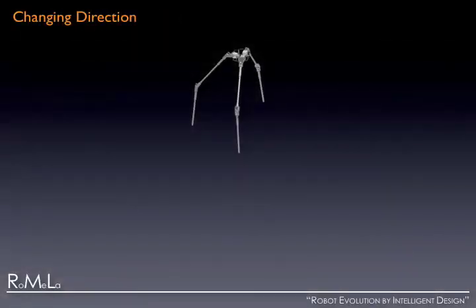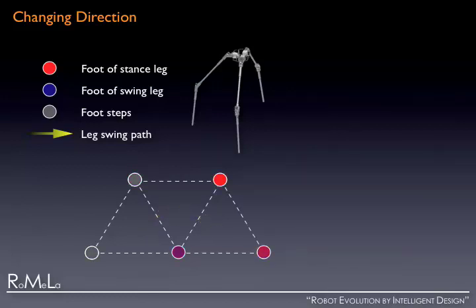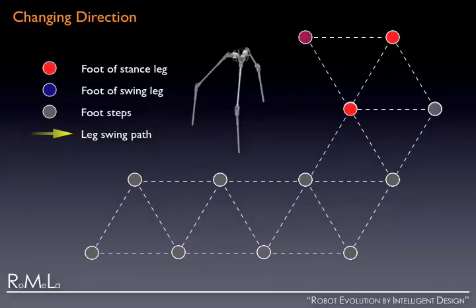Unlike most other legged robots that use the concept of actuated passive dynamic locomotion, Strider can easily change its direction of walking simply by changing the sequence of choice of the swing leg shown in blue and the stance legs shown in red. This way, the tripedal gait can move the robot in 60-degree interval directions for each step, or any other angle intervals with different step sizes. As the sequence of the steps change, the direction in which the robot is moving also changes for steering the robot.